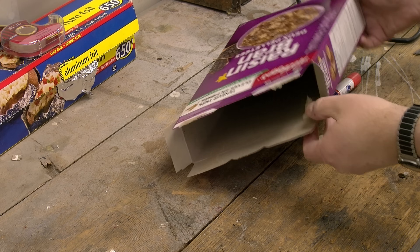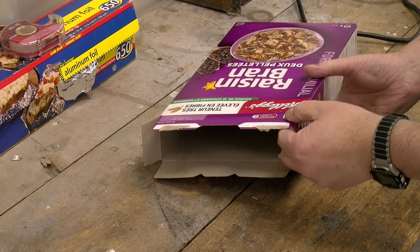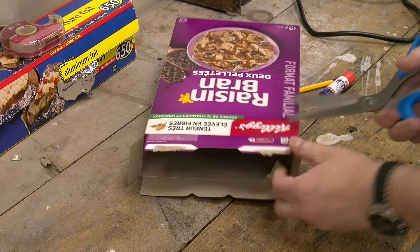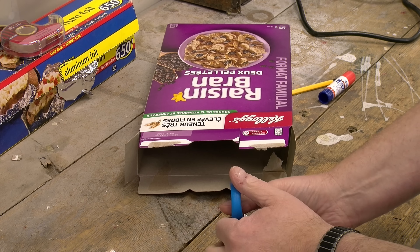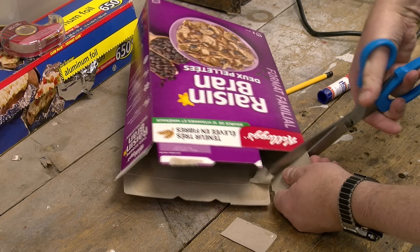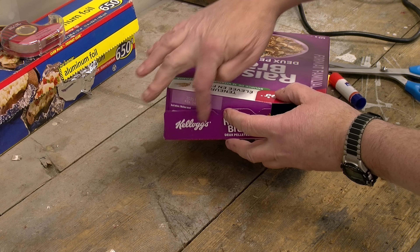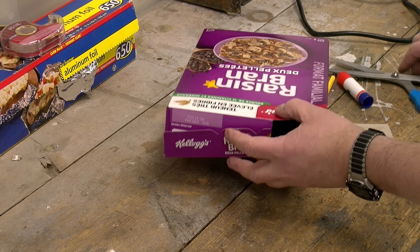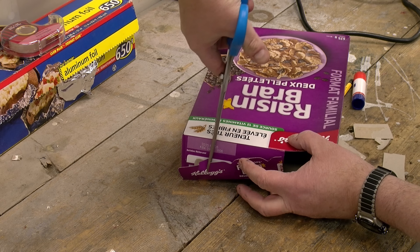Now, the top of our box. The first thing we want to do is have a rather large hole on this side so that we can look in and see the screen. So what we'll do is cut along here and along that side. On the other side, we'll need a small hole somewhere around here for our pinhole, so we'll cut a small hole like that.